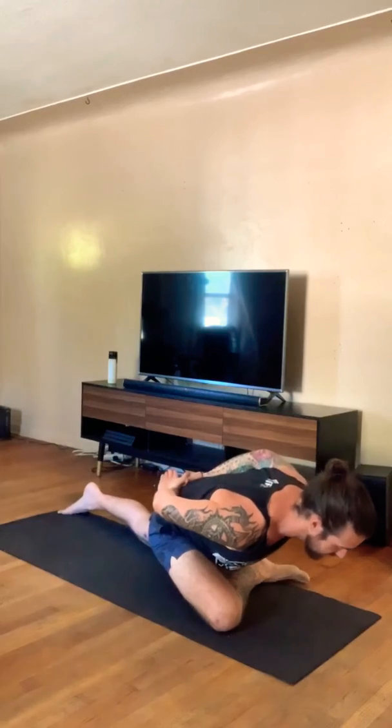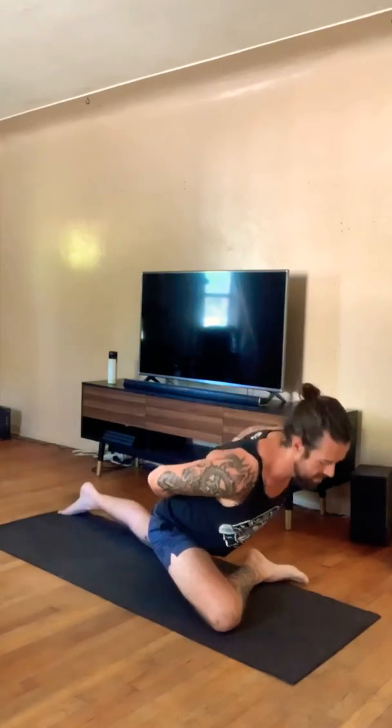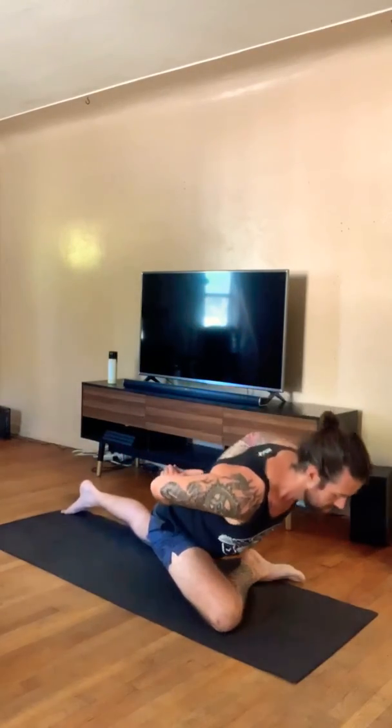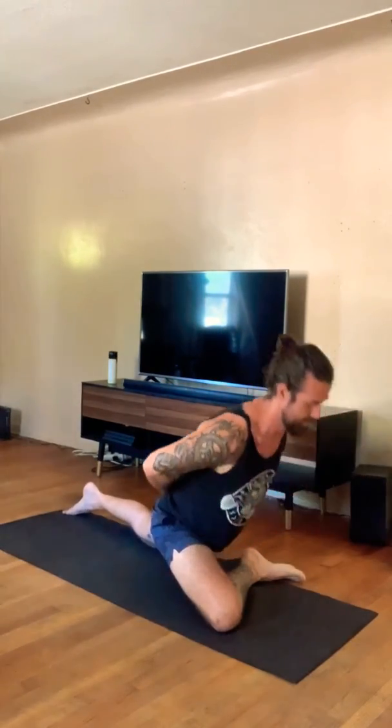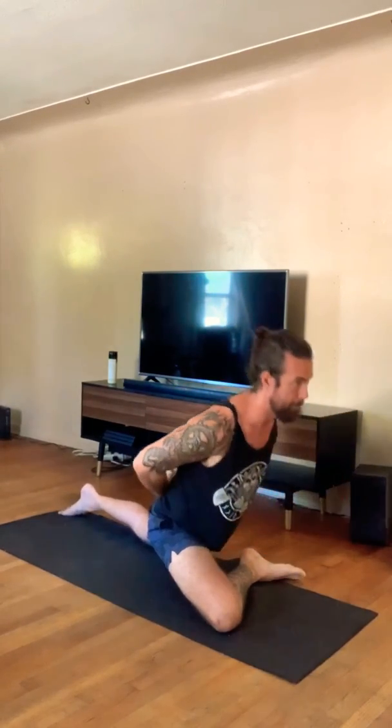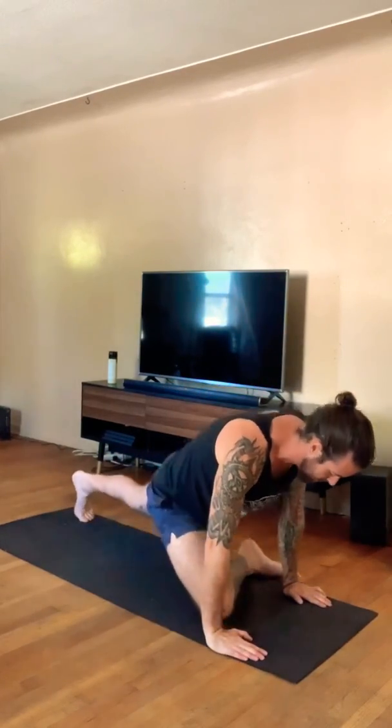The good morning part — first variation is behind the back. We're going to hinge the hips, keeping the posture good, then pushing up and squeezing together as a little squat piece. So it's a good morning right here: hinging, as low as you can, coming back up, squeezing together — just controlled, nice path to the top — and then come up and switch.